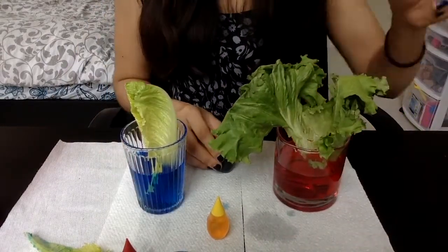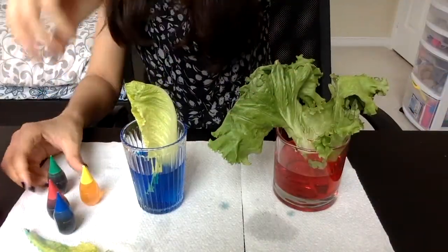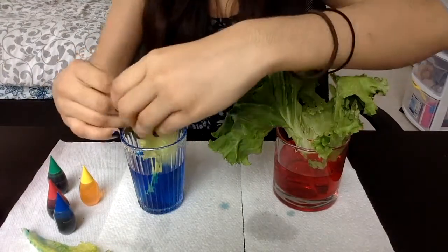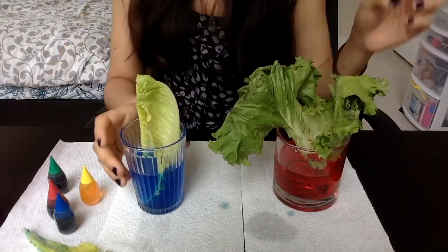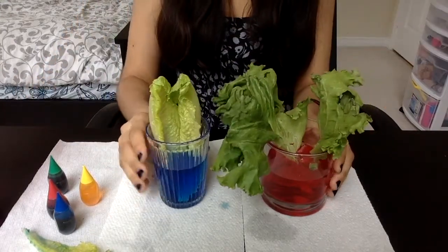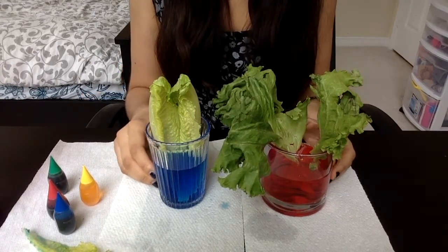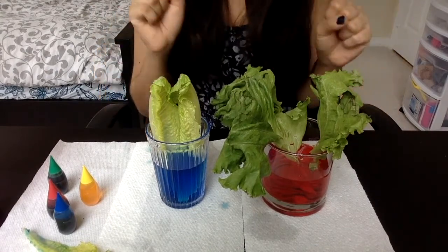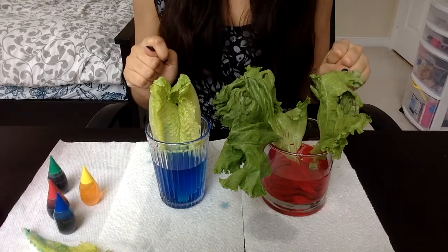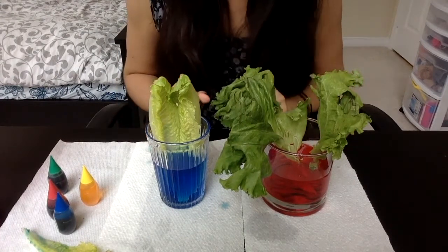A lot of you might know what we're going for here — maybe you've seen the classic colored white flowers experiment where you place white flowers into dyed water and they become colored. That's exactly what we're going for here. Nothing has changed yet because it'll take time. I'm not going to reveal what's happening until the very end, so keep patience and I'll see you tomorrow.